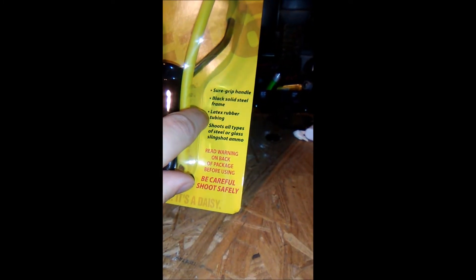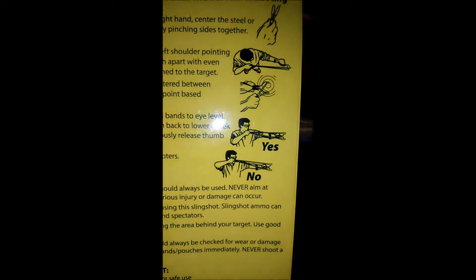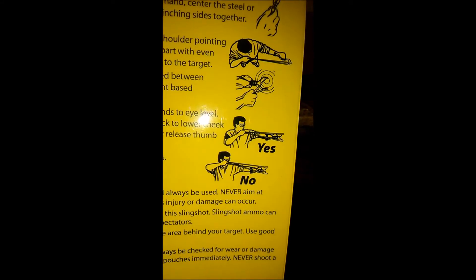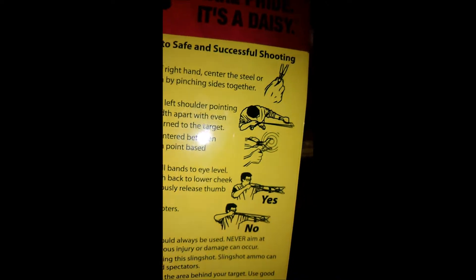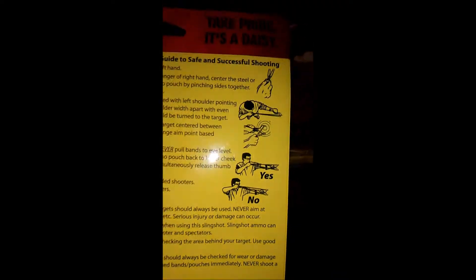There's a red warning on black — blah, blah, blah, be careful and shoot safely. It's a Daisy. And on the back it shows you how to shoot it, just in case you for some reason did not know how to use a slingshot. They tell you, just for the more special people in the Daisy life.